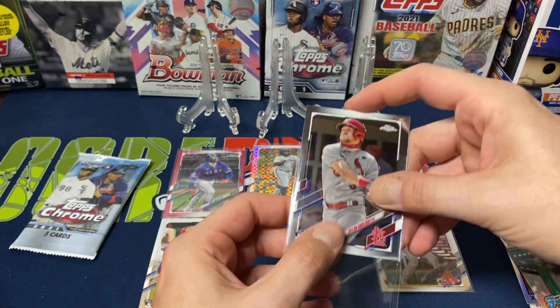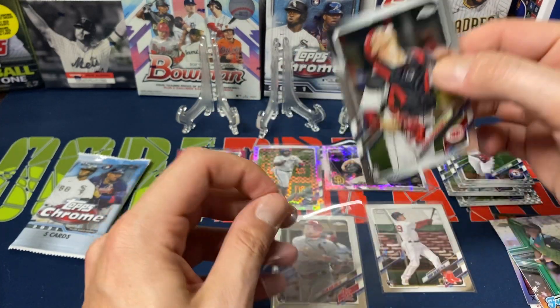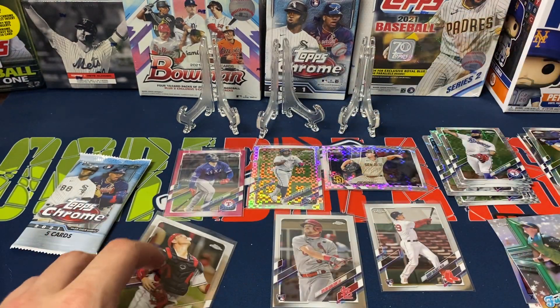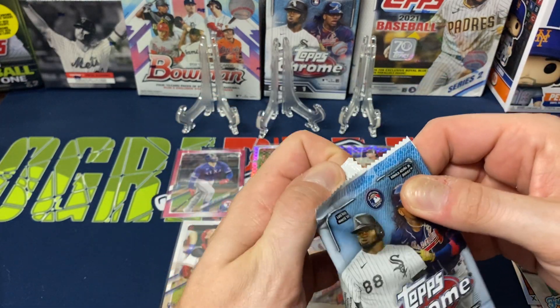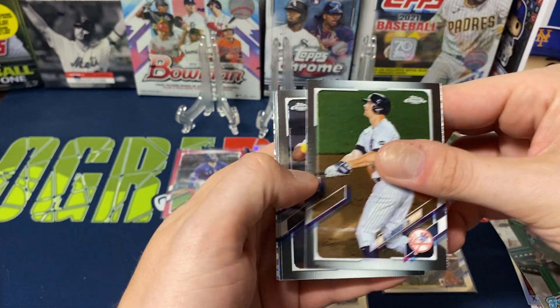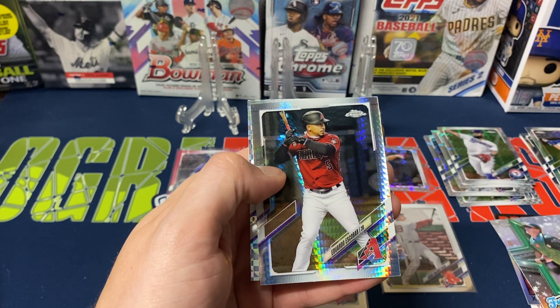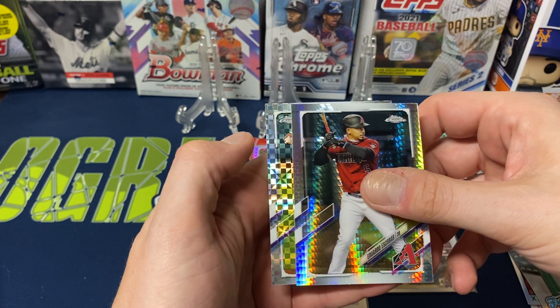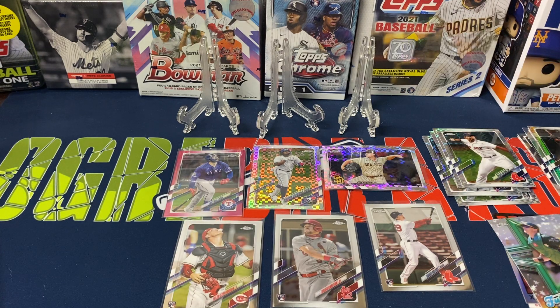Down to our last pack — hopefully the big hit is in there. Overall this mega box has definitely been lacking. Last pack — DJ LeMahieu, Chris Davis, Gerrit Cole, one of those prism parallels with Escobar, Rafael Devers, and our final X-Factor is Ryan Weathers. So just the one rookie X-Factor. He's supposed to be a decent pitcher but I haven't watched too much of him this year.